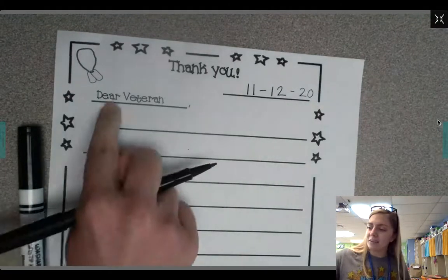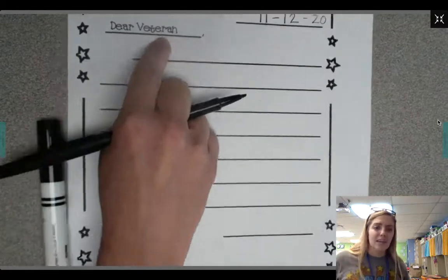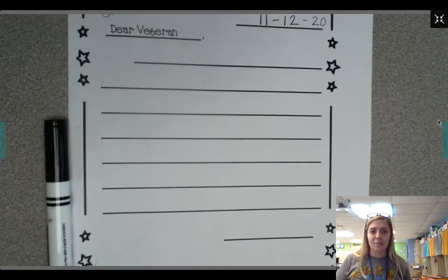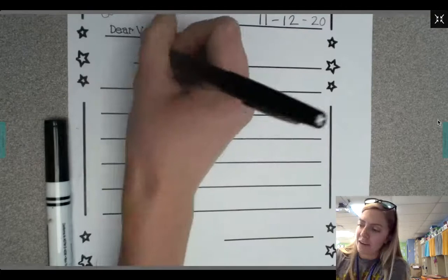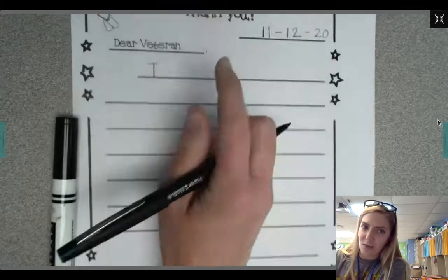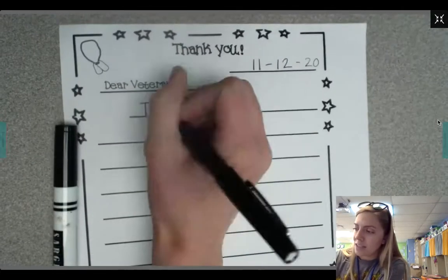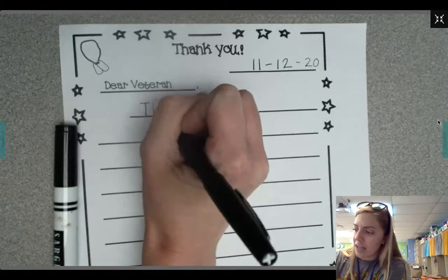So it says dear veteran. I'm gonna think about what I could say to a veteran. I know veterans fight hard for our freedom, so I'm gonna write thank you for fighting for our freedom. Dear veteran, thank you — and those words are right at the top so I can just kind of copy them. T-H-A-N-K.